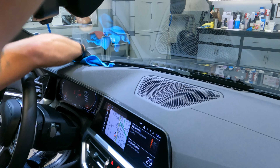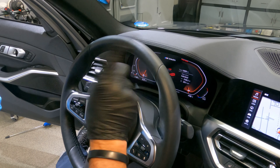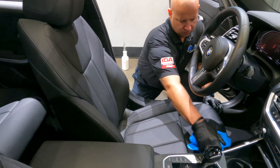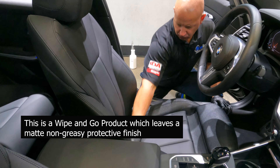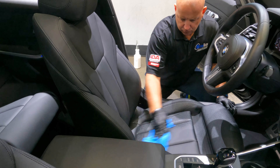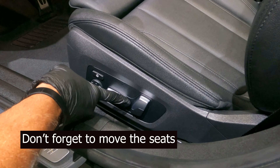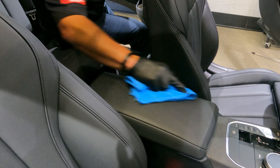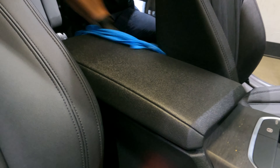Make sure you apply it to your dash, all the way down to the front windshield. No steering wheels — we do not apply any vinyl leather conditioner to the steering wheels. Apply it all up nice and evenly into the cracks and crevices of your seats. Make sure to always move your seats — this will give you access to the back half of the center console, the armrest, and the back of your leather seats as well.